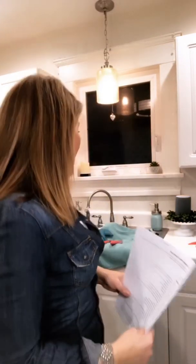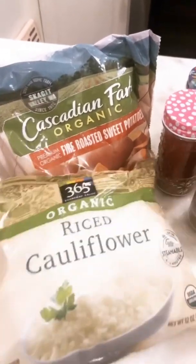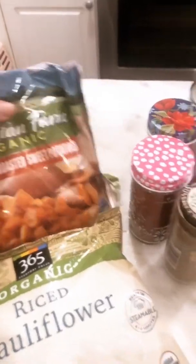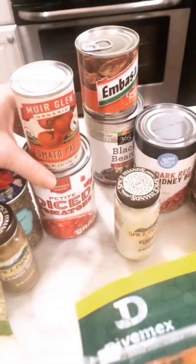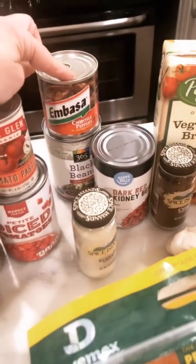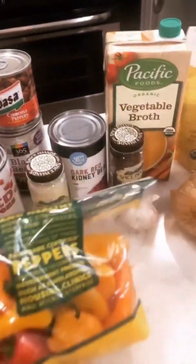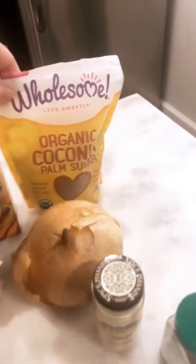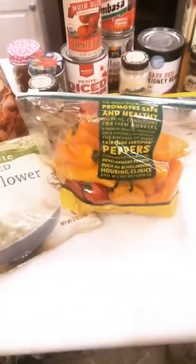You need rice cauliflower — frozen. I actually decided to use fire roasted sweet potatoes, frozen, but obviously you can chop them up. Smoked paprika, oregano, cumin, tomato paste, diced tomatoes — this is the key ingredient right here — chipotle peppers, black beans, dark kidney beans, onion powder, peppers. Chili powder, vegetable broth, organic coconut palm sugar, and onion powder and pepper. It's a lot, let's get going.